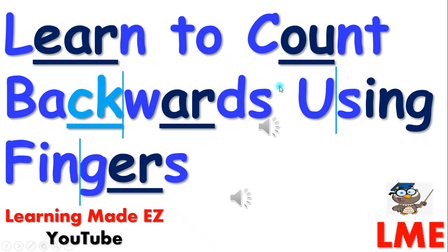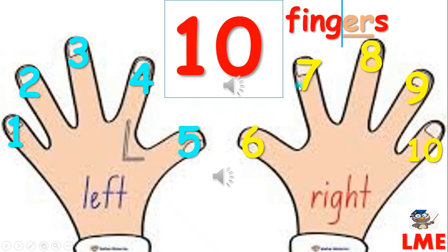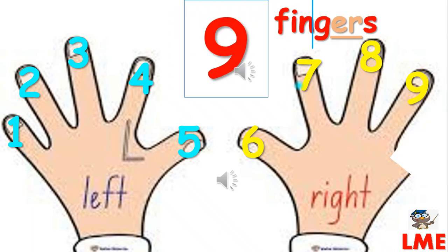Learn to count backwards using fingers. Ten. Nine.